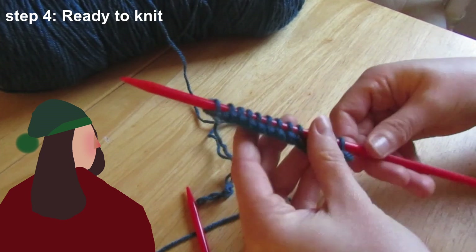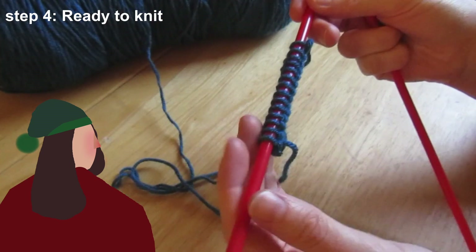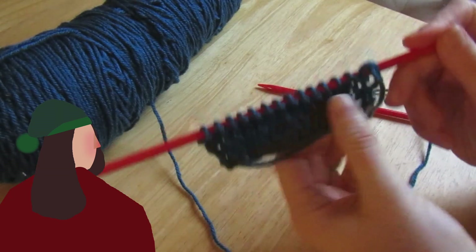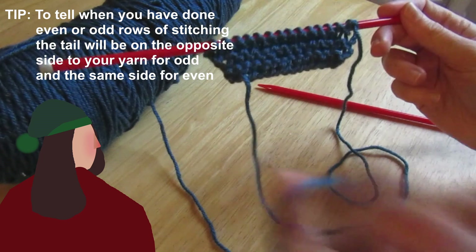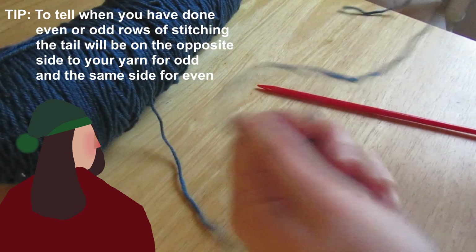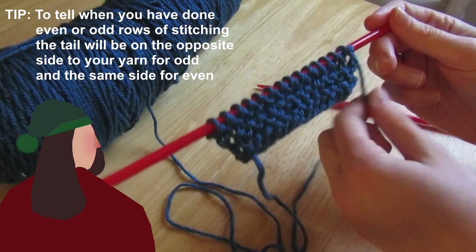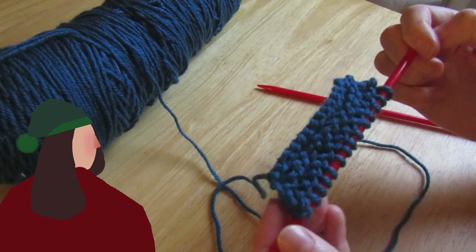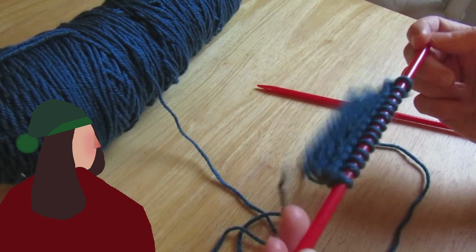And there you have your first row. I'll show you a few more rows of knit stitch so you can see what it looks like when you do all knit stitch. This is what knit stitch looks like — about five rows of knit stitch, and it has this sort of bobbly look to it. You can always tell if you've done an even or an odd number of rows because the tail will be at the opposite end to your yarn on an odd number row; on an even number row they will be on the same side. That is knit stitch — about five rows worth with chunky wool and slightly bigger needles.